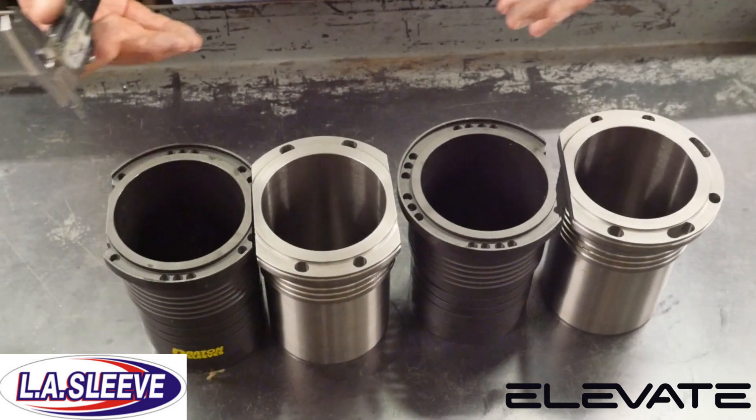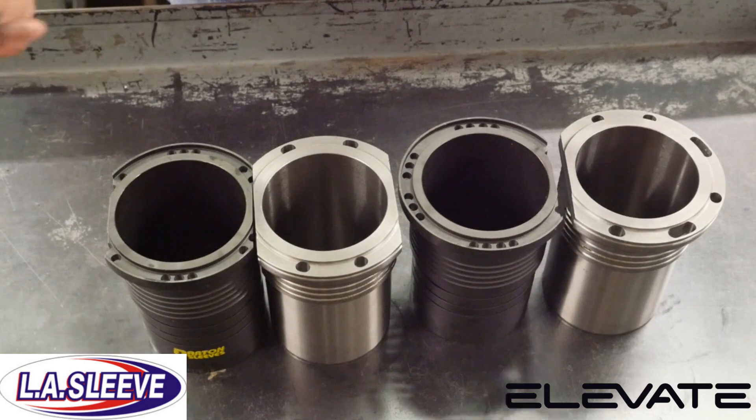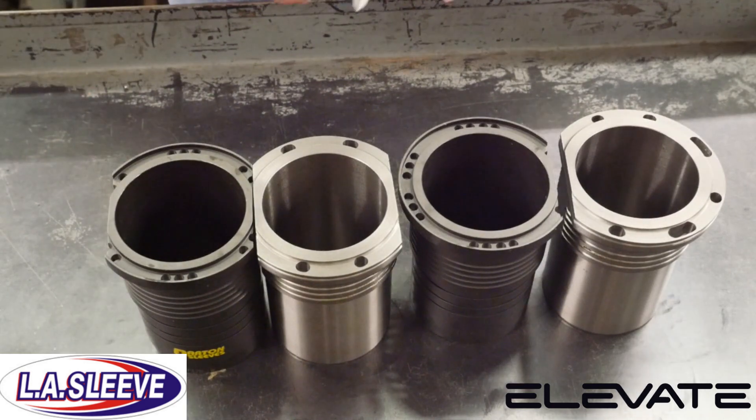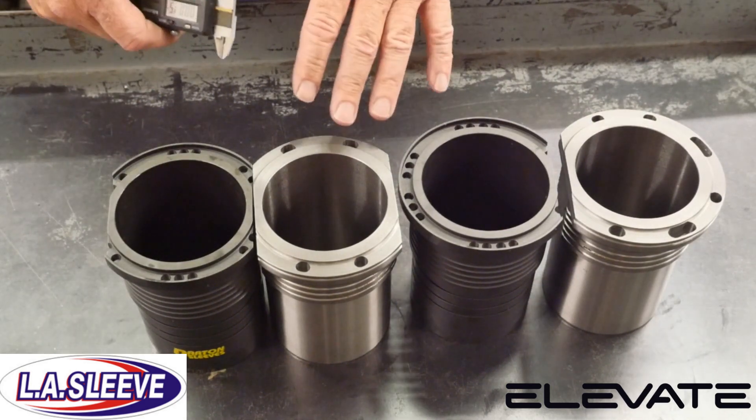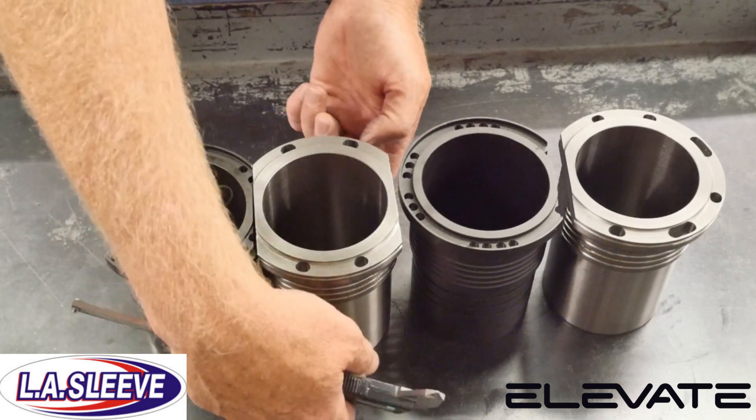So as you can see, the sleeves are basically similar in design, but quite different in regard to seal. And in regard to performance and stability in the block, the LA Sleeve is going to give you just a little better stability based on the press-fit of the lower part of the sleeve.